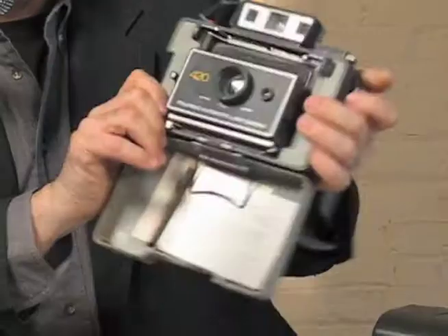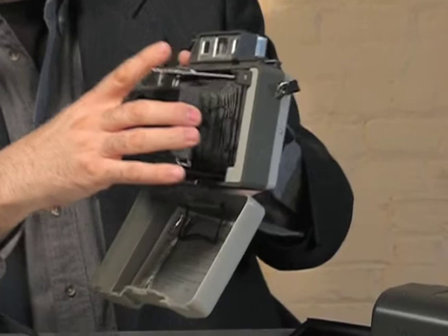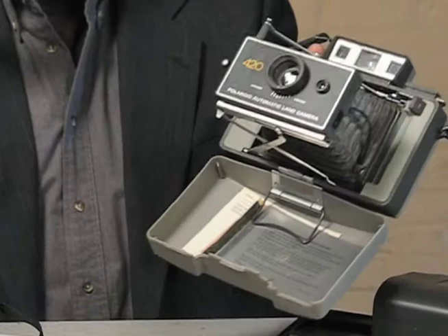But how can you test your Polaroid camera before you buy it? Let's start with Polaroid automatic land cameras. These cameras are amazingly popular here in the United States because millions were sold between the years 1963 up until the mid-1970s. Millions. And thousands of these are on eBay every single day.